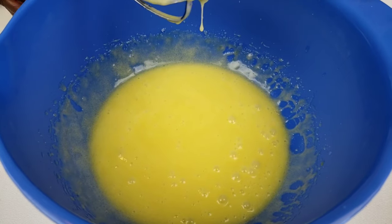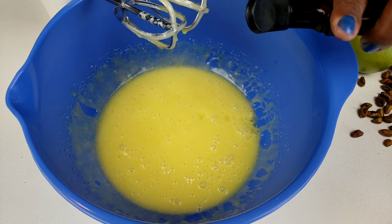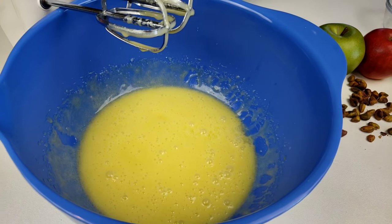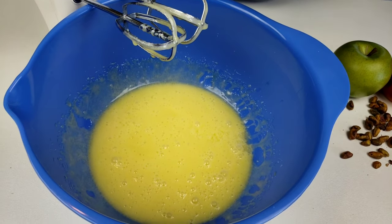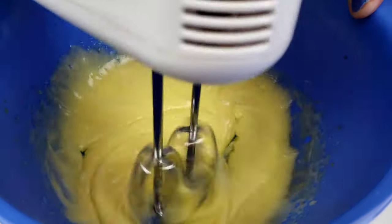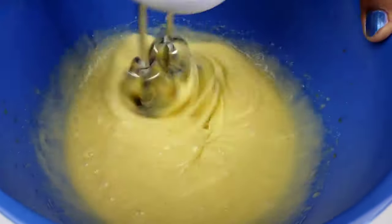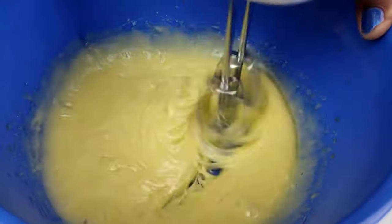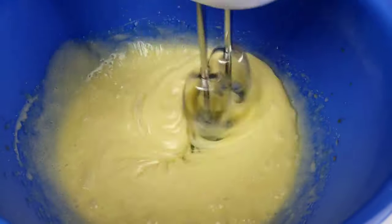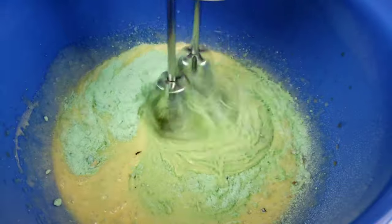Stop the mixer. Add almond extract along with vanilla extract, and beat just until combined. These muffins are excellent for snacks. Next, we're going to add the pistachio pudding mix.